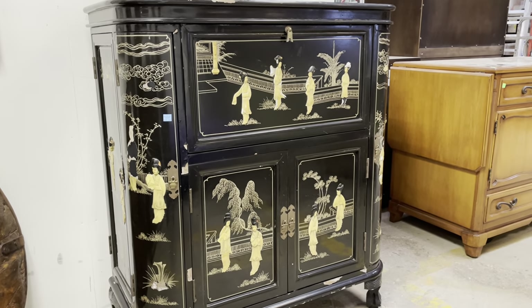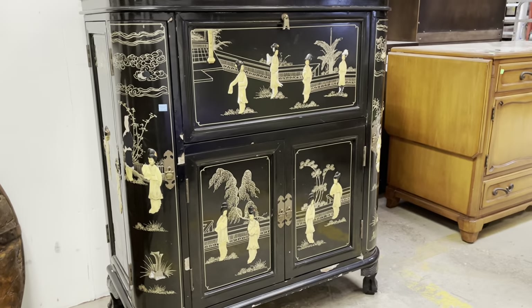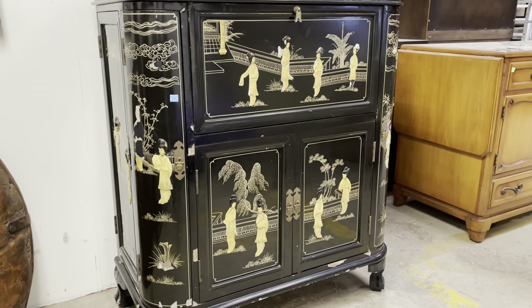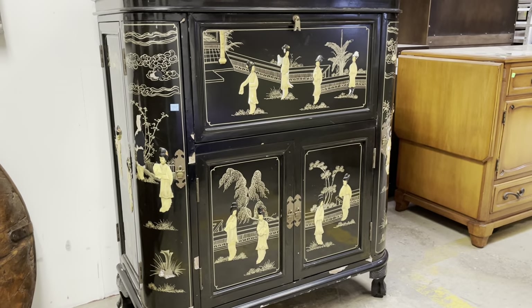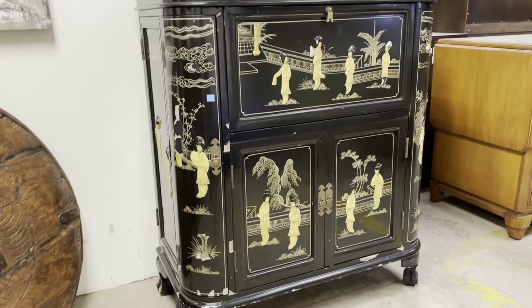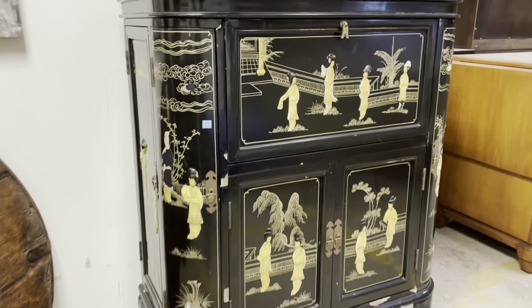Good morning! I am so excited to show you guys this vintage mid-century Japan black lacquered bar. I know it's a mouthful, but there's a lot of cool things to discuss and the functions on it are even better. So yeah, let's get started.